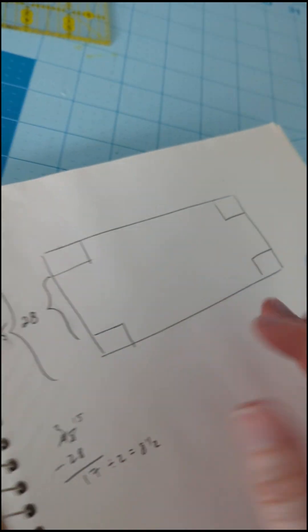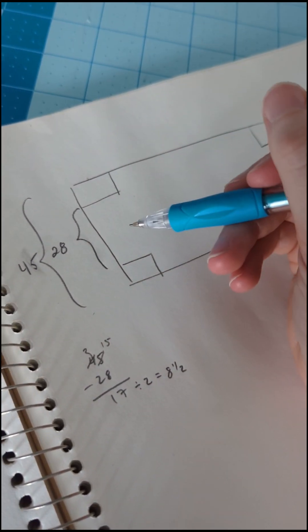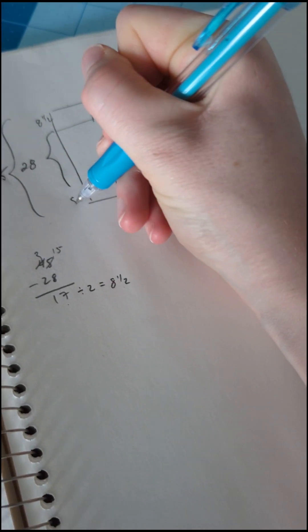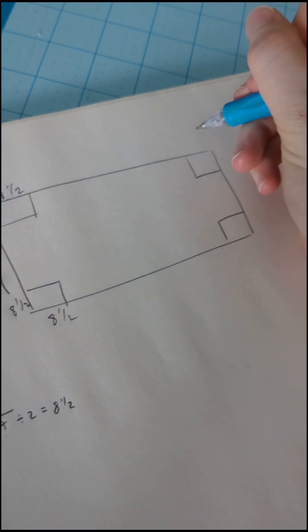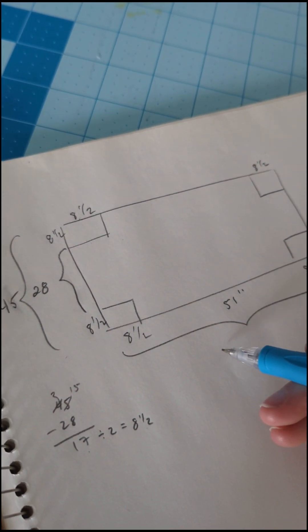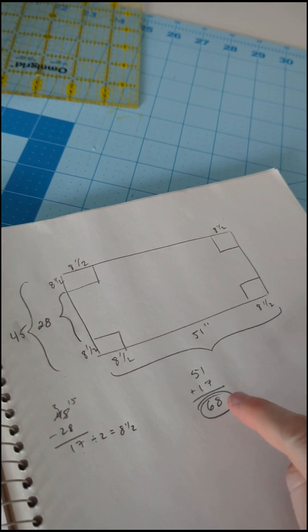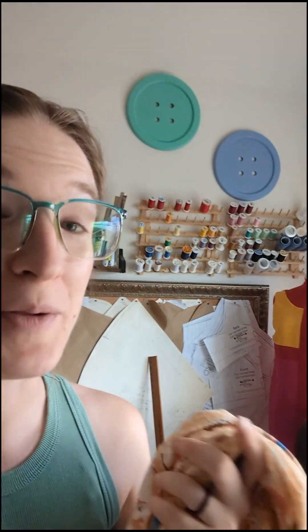Imagine this is our fabric from above before any stitching — it's 45 inches wide in total. We want the crib itself to be 28 inches (I rounded up from 27 and a half), which leaves 17 inches of fabric remaining, divided by two is 8 and a half inches. So the corners are 8.5 by 8.5 inches — squares. The length of the mattress is 51 inches, so the total length is 51 plus 17 equals 68 inches.